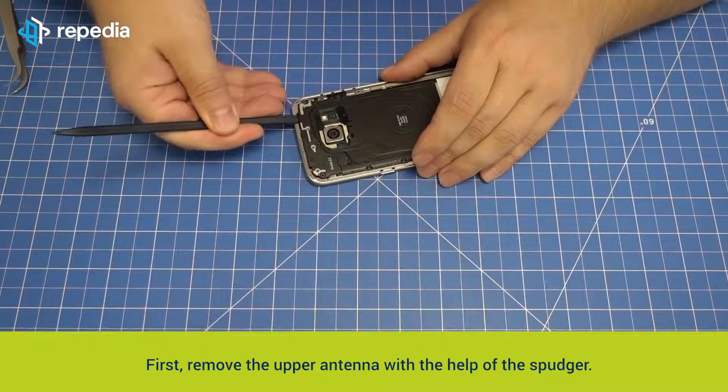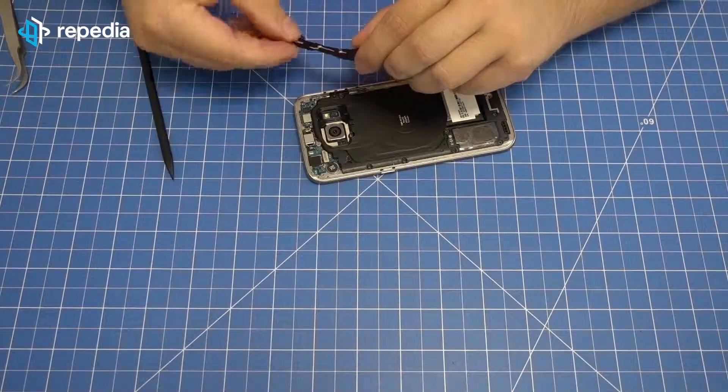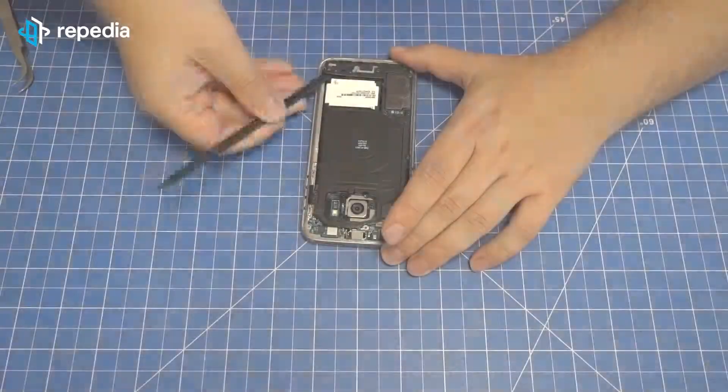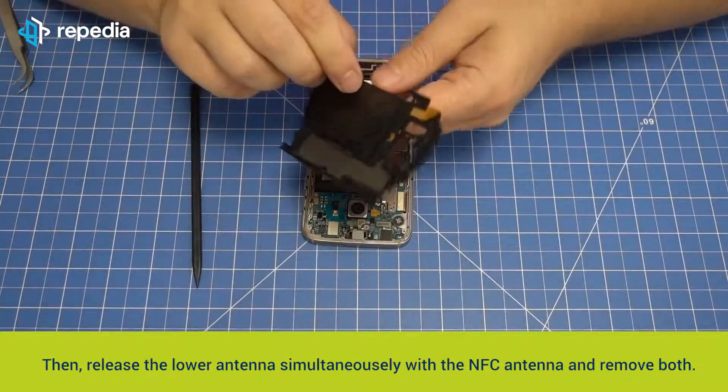First, remove the upper antenna with the help of the spudger. Then release the lower antenna simultaneously with the NFC antenna and remove both.